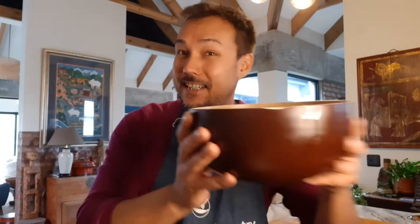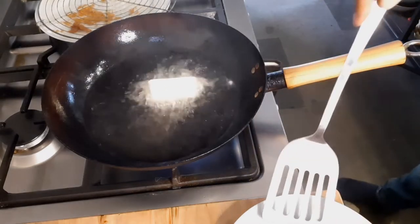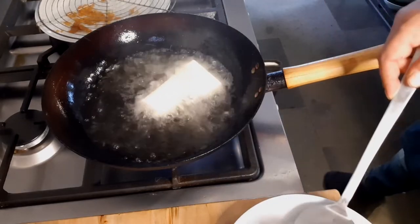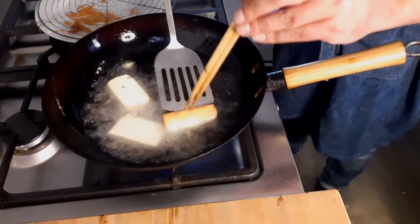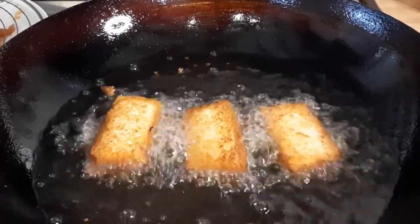Our fritters are done — lovely and crispy. Next we're going to fry off some bean curd. Once all the deep frying is done, let everything come back to room temperature before assembling the dish, because this is street food — items are pre-made and put together at the last moment. The hot sauce will bring the whole thing back to life.